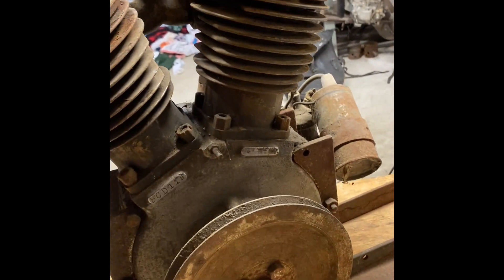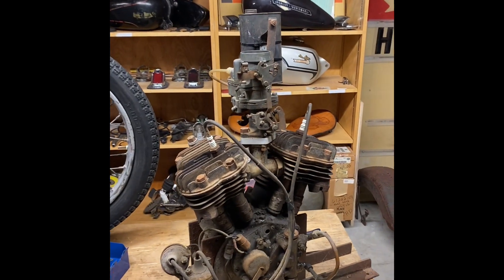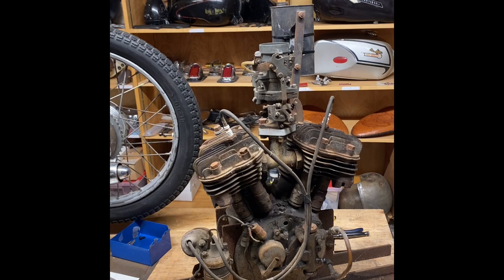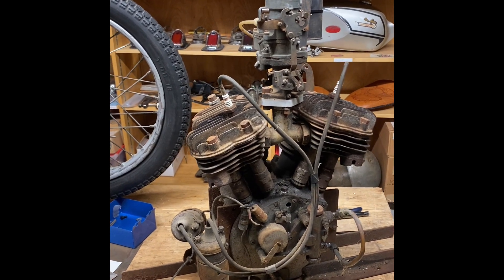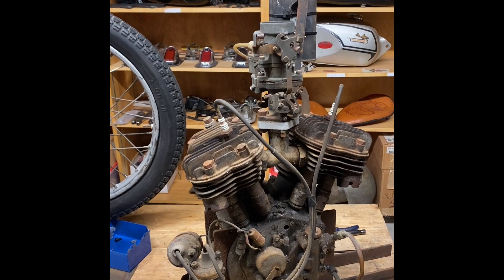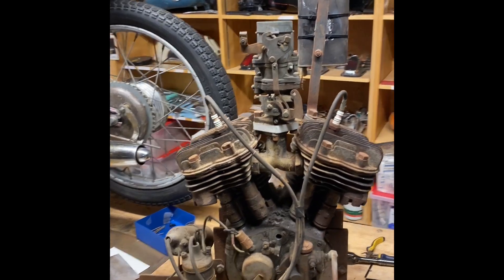I tried turning it over and it's seized. For now it'll be a really cool display piece. A friend does have one of these that he's restoring, so it's possible it could end up at his place because he might be able to use parts from it. But for now I'm keeping it as a really cool display. It's just amazing that it survived.